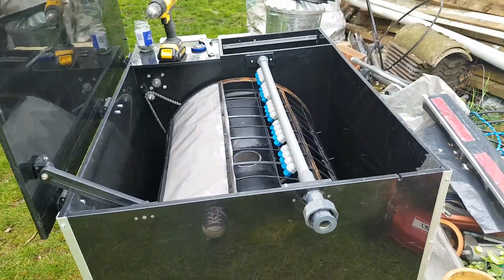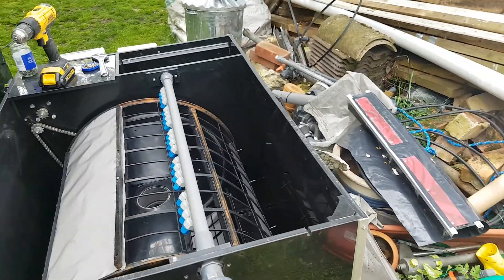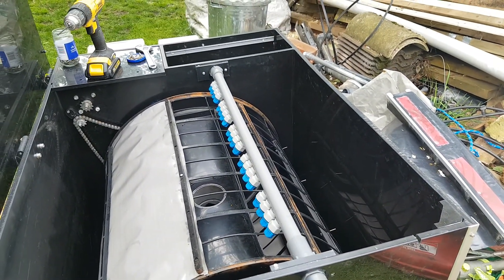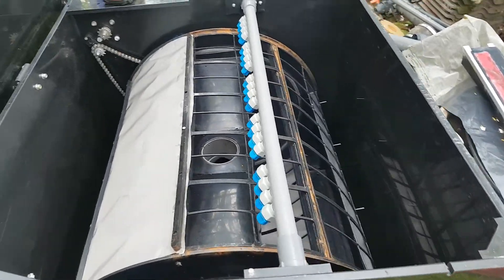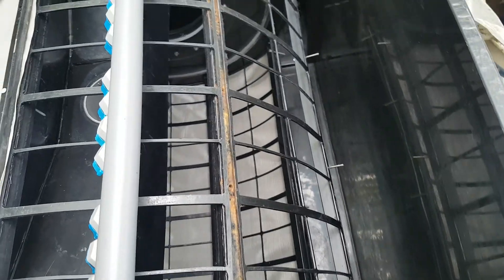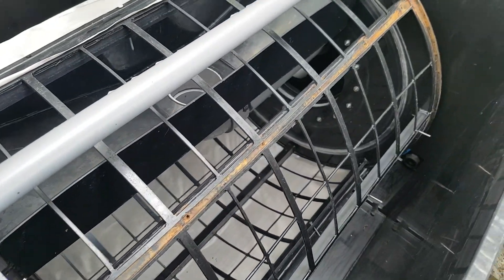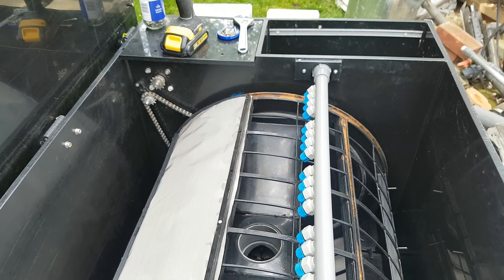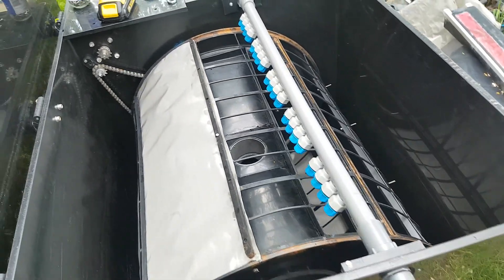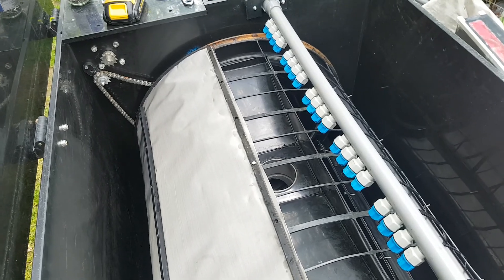So not much progress, but the weather has been shocking round here. I have got a few more days off and I am hoping to get this mesh fully put on today. Then I can actually spin it up — I have not actually plugged it in yet. So we will see. Cheers guys.